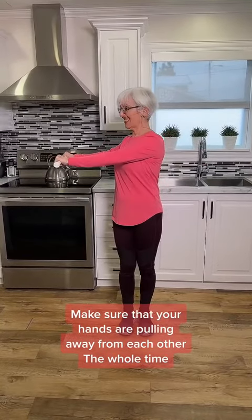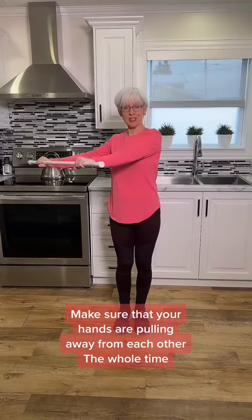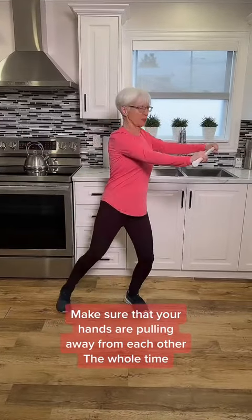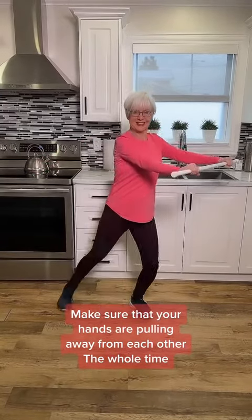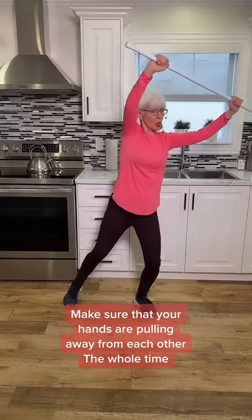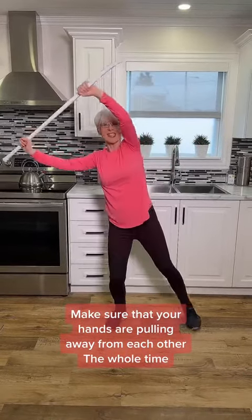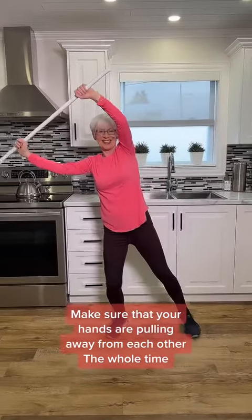We're going to add a little bit of a leg movement now — just going to tap it out. This is really powerful. We're going to take it up, hands pulling apart the whole time. You can really feel this. We're working the lat muscles — those are the muscles on the sides of your back, and they're pulling downward on each side.